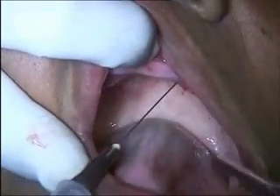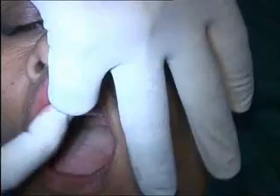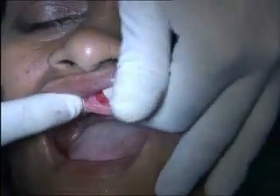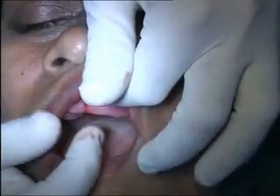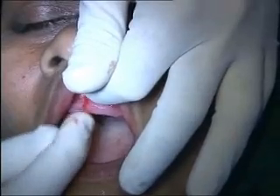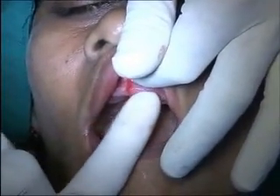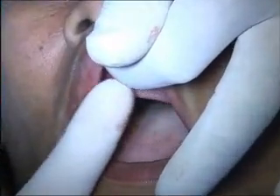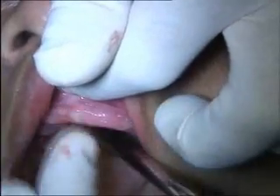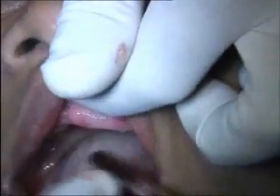Some doctors like to take the incision and go around the whole ridge, but I don't think that's necessary, because you're not going to place anything in the midline. Since no implant is being placed in the midline, there's no reason to allow the incision to go across the midline. I will bring it here to what you call the central incisor area and make a vertical incision. Similarly on the right side, I will do the same.